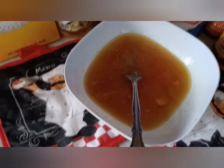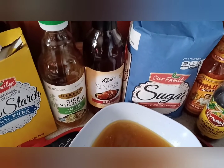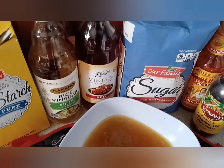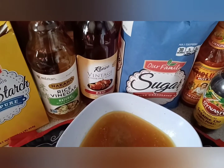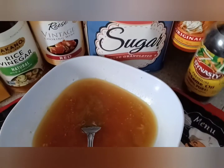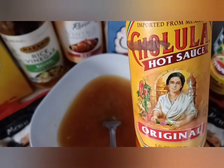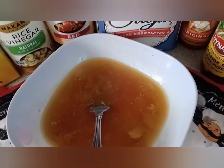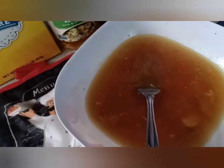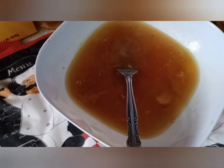We're going to add the rest of these ingredients: the rice vinegar, the red sherry, some sugar, some of the hot sauce, sesame oil, and of course our soy sauce. I'm going to go ahead and we're going to do that.